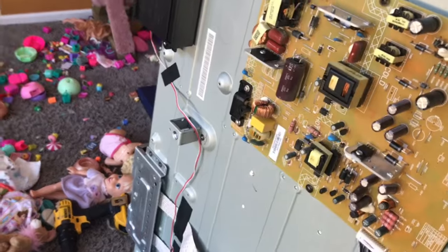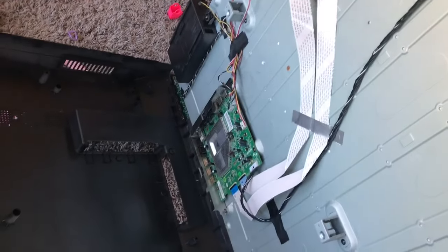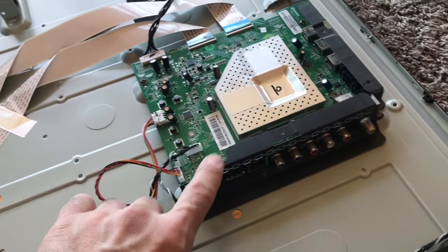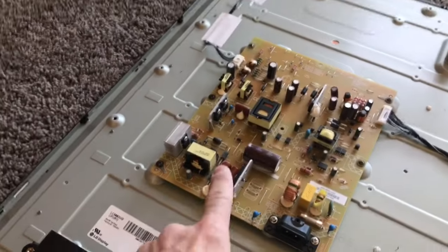I think that's your motherboard — one of these two boards is your motherboard. If your TV is not working, just troubleshoot it. Get inside of here. If it's not getting a picture, it's most likely either this or that.